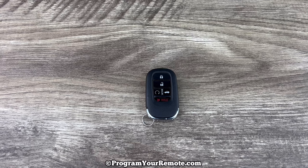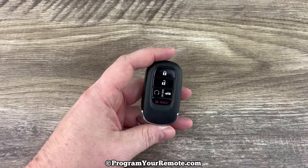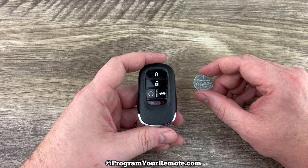What's up everyone? Welcome to Program Your Remote. Today we're going to take a look at how to change the battery in this Honda remote key fob. This key fob is for Honda vehicles that have a push-button start ignition, and it's going to take a replacement battery CR2032.